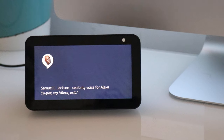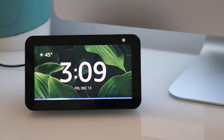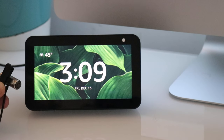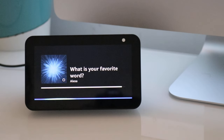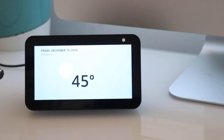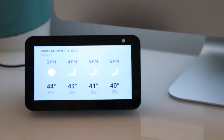You're all set. To talk to him, just say things like: ask Sam Jackson what's his favorite movie that he's been in, or ask Sam what's his favorite word. Alexa, ask Sam what's his favorite word? 'My favorite word would probably be love.' Alexa, ask Samuel L. Jackson the weather. 'Gray, gray, and more gray. Right now in Chicago it's 45 degrees Fahrenheit with mostly sunny skies. Today's forecast has lots of clouds with a high of 45 degrees and a low of 33 degrees.'